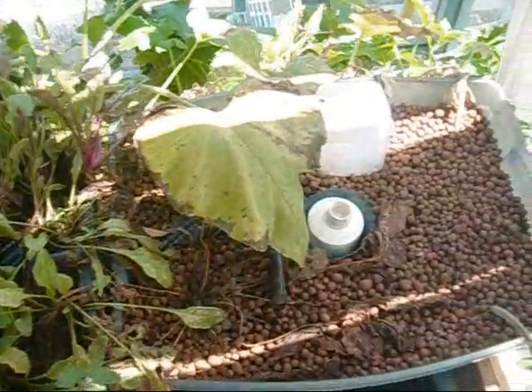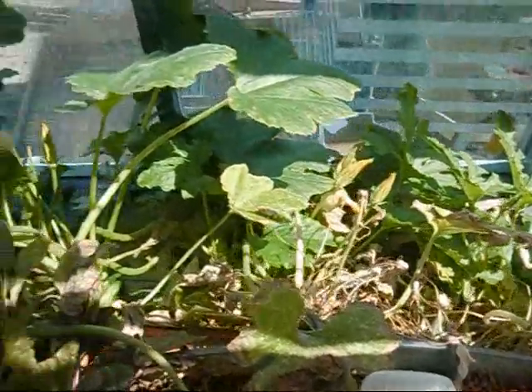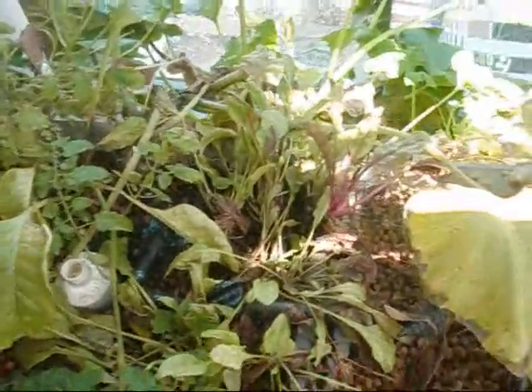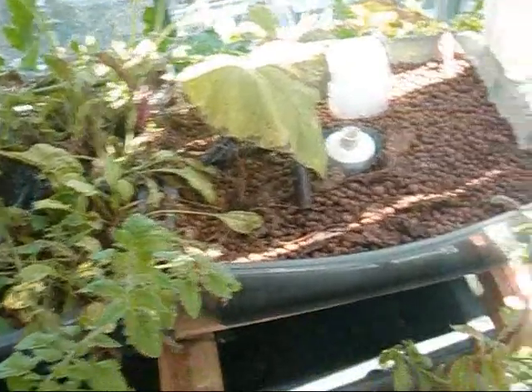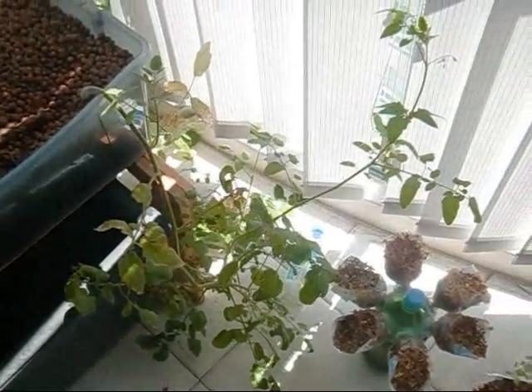The other problem is my zucchini had just gone wild and taken over. I've actually had to pull it away from the window to allow for so much growth, and the tomato has gone spindly in search of light.